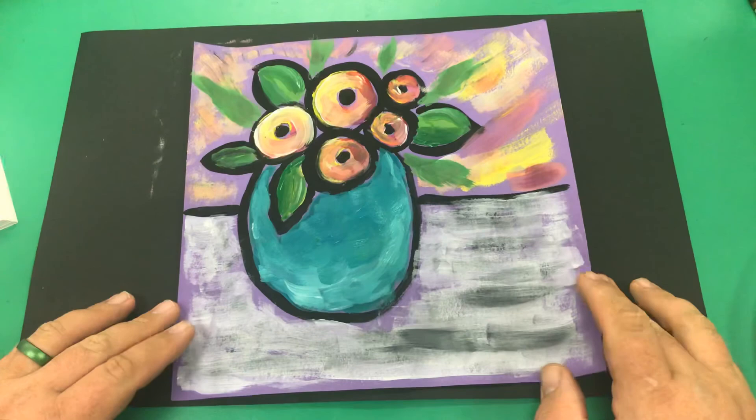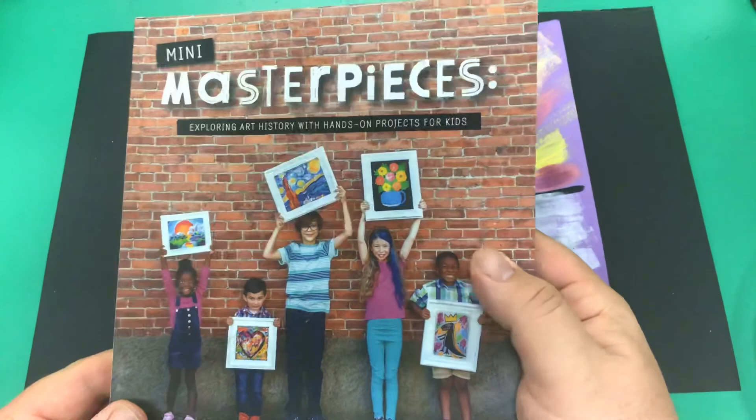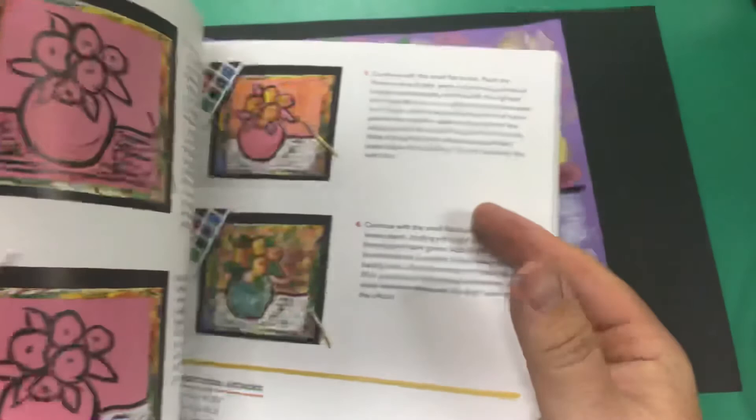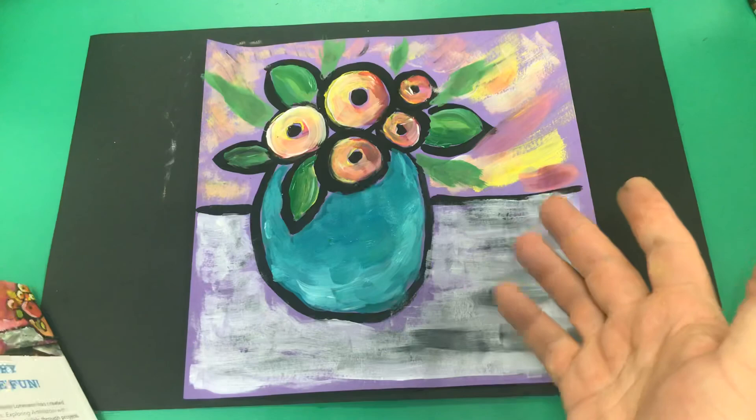And there is my project that I created, thanks to the inspiration of Many Masterpieces: Exploring Art History with Hands-On Projects by Laura Lohman. Get on Amazon and order it today if you haven't already. There's my final piece — ta-da! Thank you Laura for the inspiration. I am excited to do this project and others with my students this year. Have a great day, everybody — bye now!